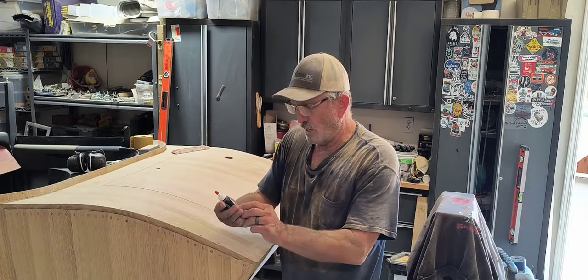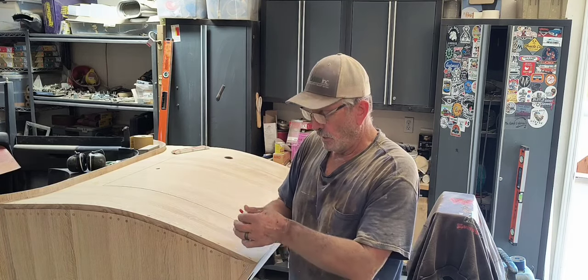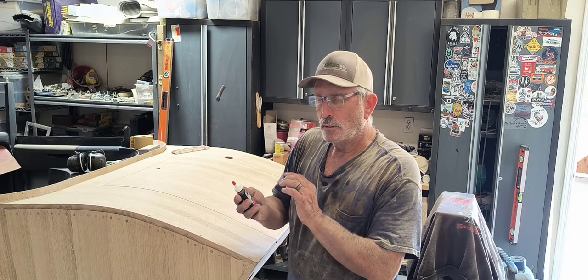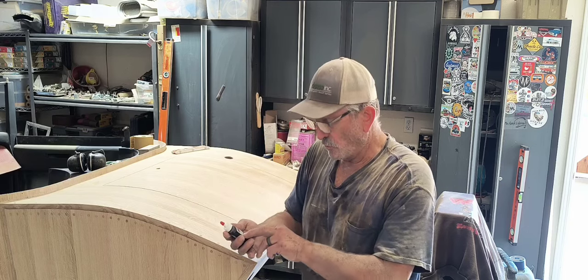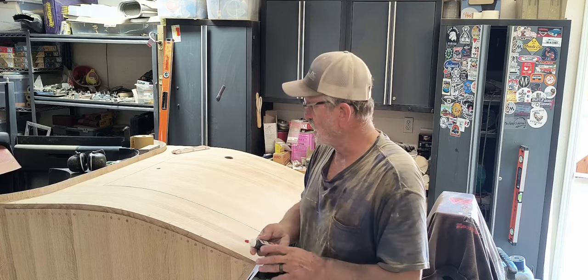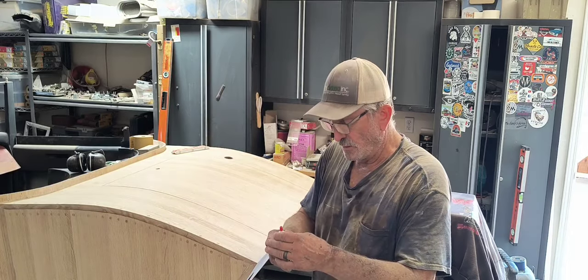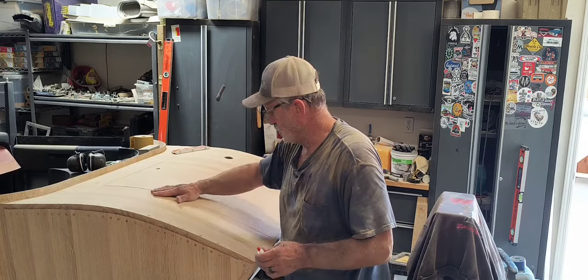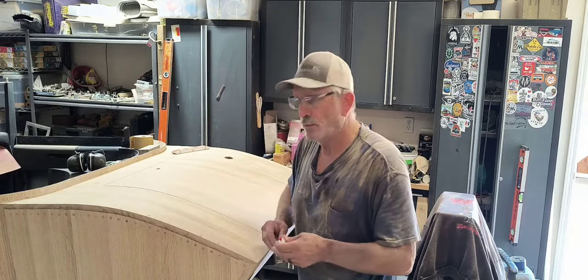This stuff right here I can dilute with denatured alcohol, and this will work up to two quarts. So I can mix this with two quarts — this is two fluid ounces — so I'll have two fluid ounces of burgundy stain. It'll be transparent, so you'll still be able to see the grain but it'll have that burgundy tint to it.